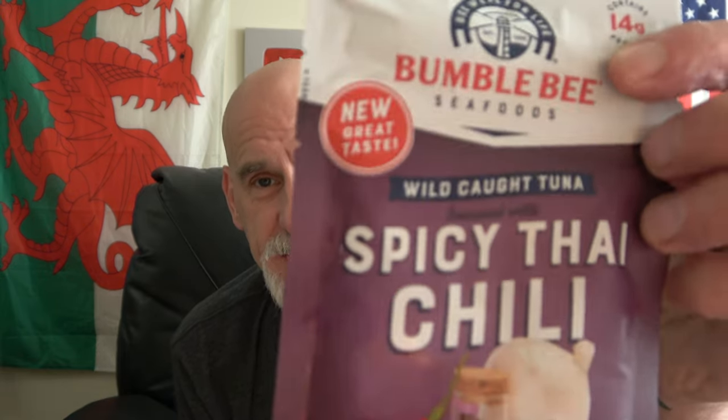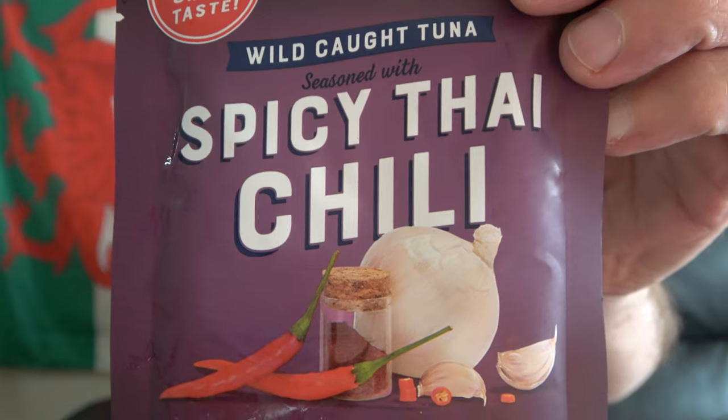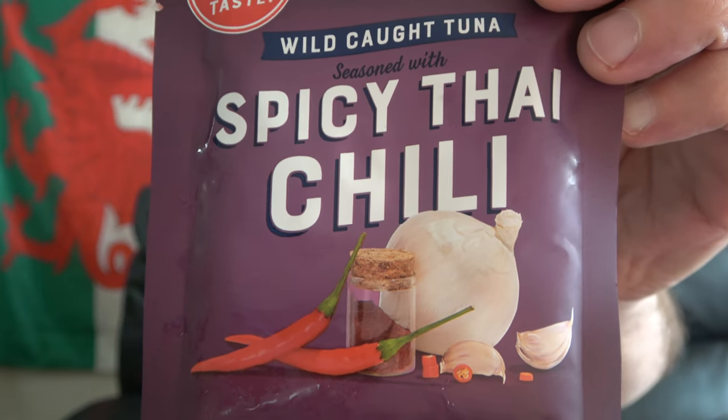You guys know that Starkist isn't the only tuna game in town. Check this out — this is from Bumblebee. They did it too. This is their version of wild caught spicy Thai chili tuna. It's going to be fun to see if they taste the same, if there's a difference. Sure there's lots of fish in the sea but there's only one Bumblebee.